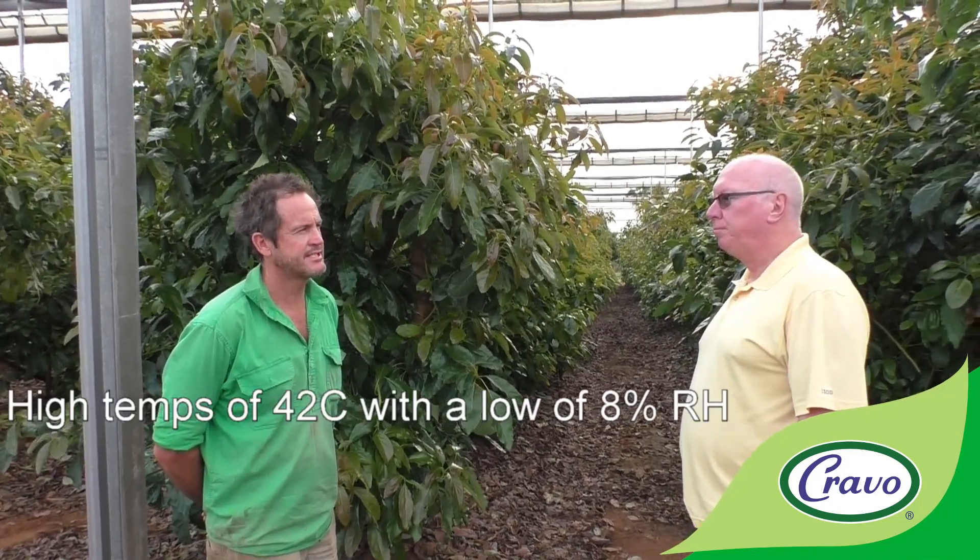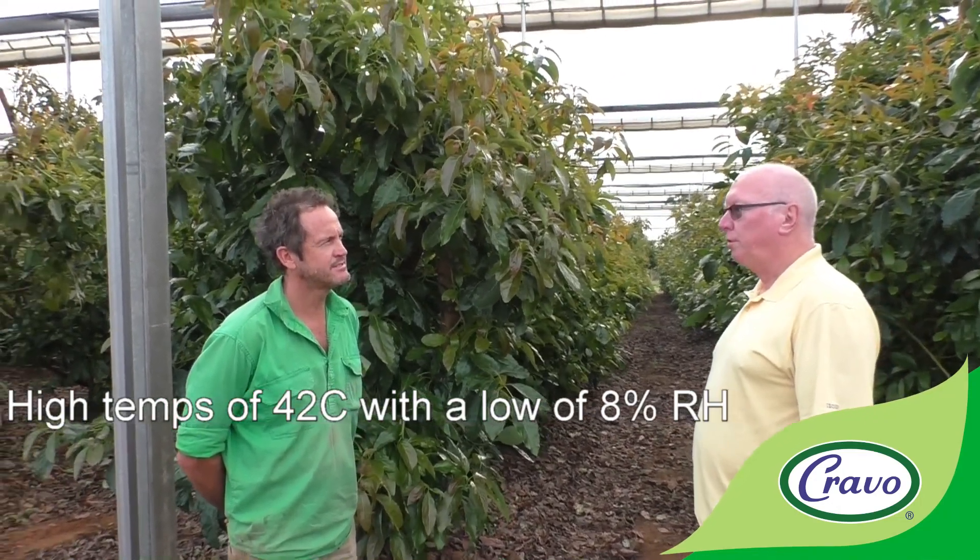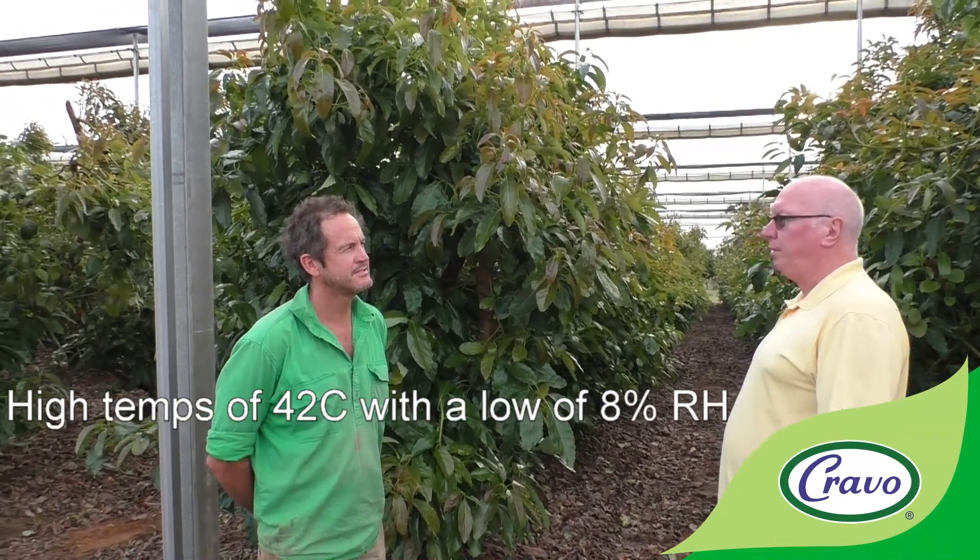When you've got temperatures of 42 to 47 degrees, the relative humidity can get as low as eight percent. So you've got a very high transpiration environment here.